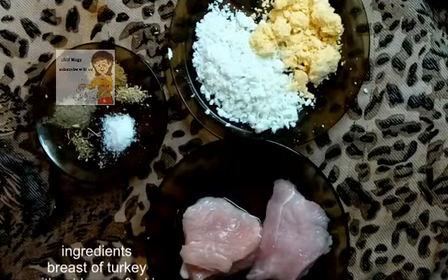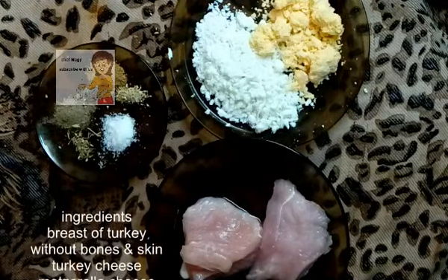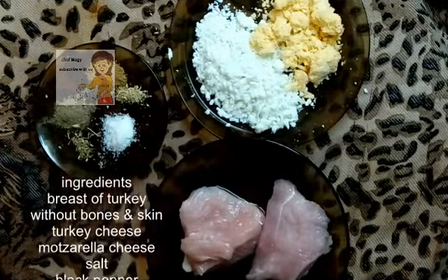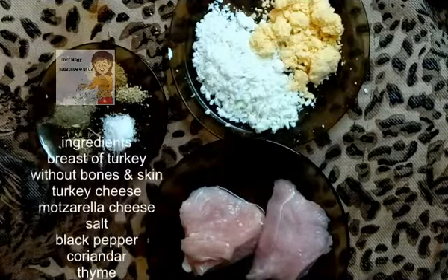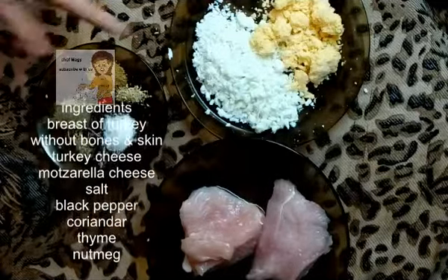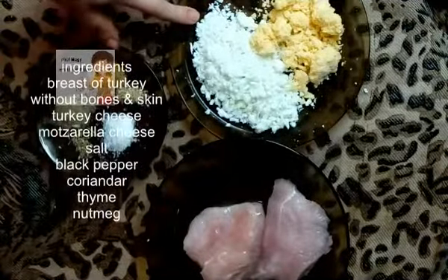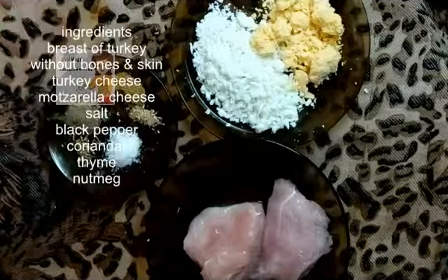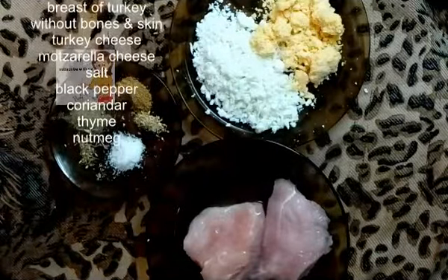Hello everybody in our channel LearnCooking. Today we will learn how to make pasta turkey with mozzarella cheese. I have two pieces of breast of turkey chicken. I have mozzarella cheese, I have Turkish cheese, and any herbs you have, any spices you have, you can put on it. Today I have salt, black pepper, coriander seeds.